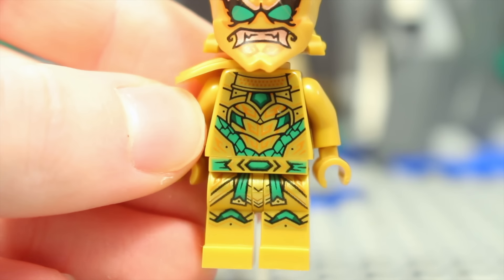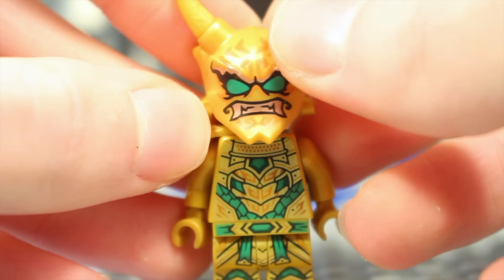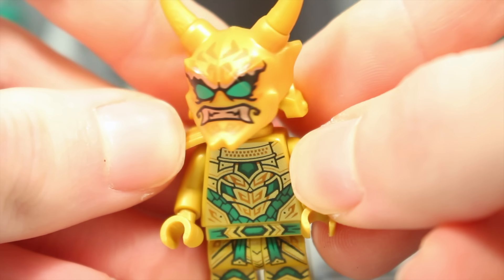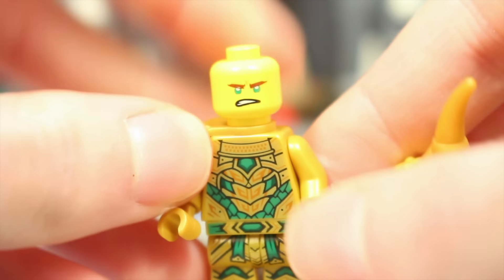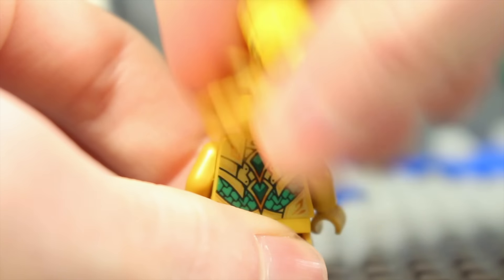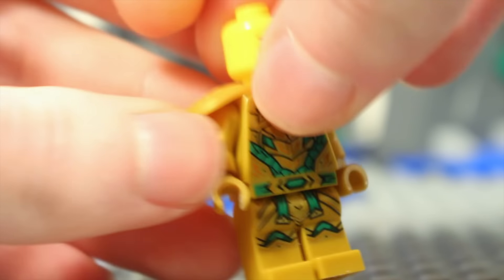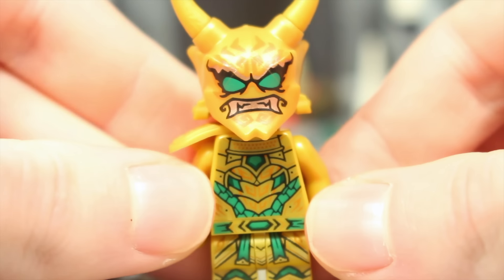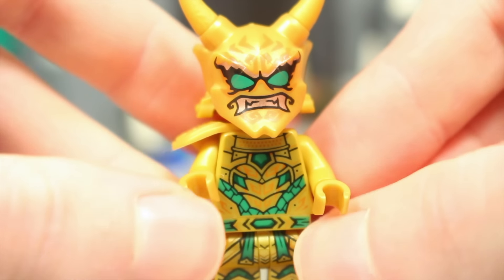His torso and leg printing is basically just a regular golden ninja suit, and then the Oni mask on top is when he unleashes his actual Oni form — a pretty cool mask piece that really looks good in gold with nice printing. Underneath he just has the regular Lloyd face we've all seen before, and he does come with the armor piece which, when taken off, reveals a little bit of printing on the back. Golden Oni Lloyd is definitely one of the most expensive of these Oni minifigures online and a highly sought-after figure exclusive to the most expensive set in the Crystallized wave.